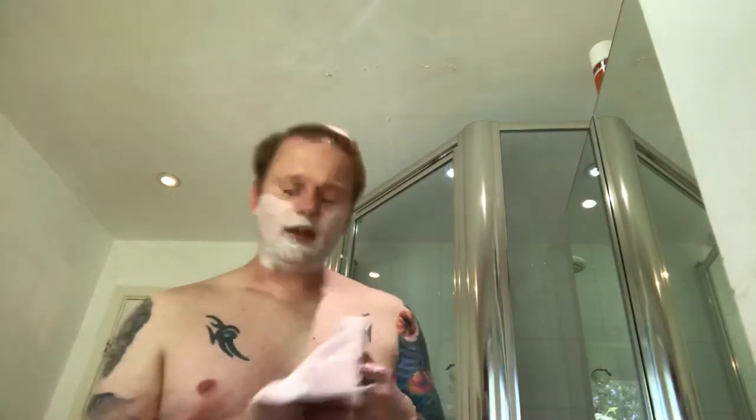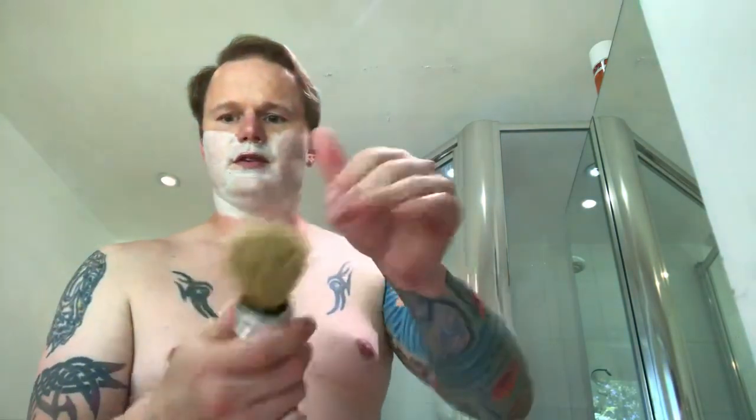Give the brush a squeeze and a flick, do it on the towel as well — just dry it out, keep it dry and nice. Then reshape it a little bit to give it a nice shape and put it to the side. That's the brush finished with.